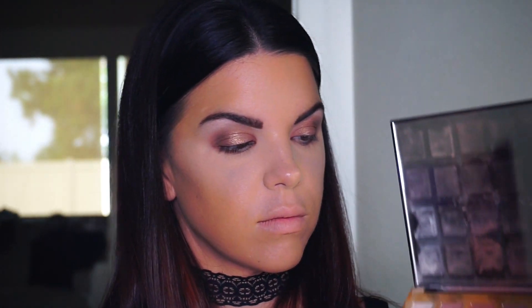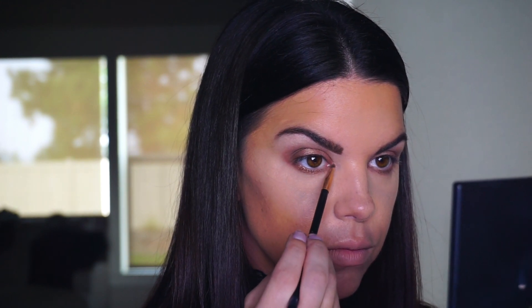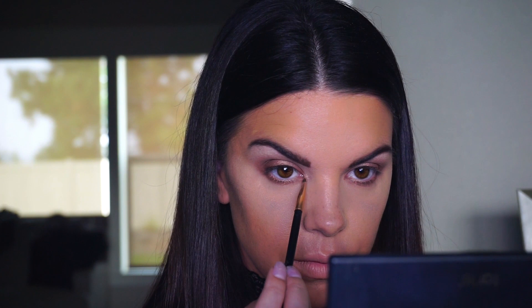Using that same shimmer brush from the lid, I'm dusting the Ethereal shimmer color along the bottom lash line, focusing just on the center to add a little glam. Then to complete the eye look, I'm going into the color Glam — a champagne shimmer — and popping that into the inner corners of the eye to add that little pop of shimmer and make the eyes stand out.